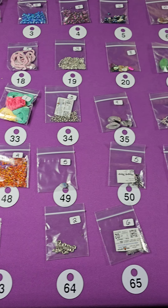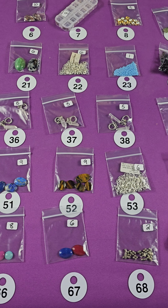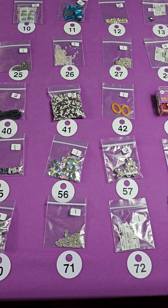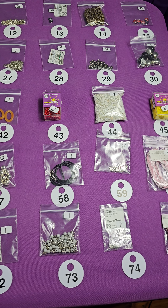Number forty-nine — this is glass. Number forty-eight — pretty colors. Number forty-seven — these are glass. And then I have two packs of these silver-colored beads — nice silver bead, one buck. Two packs available.